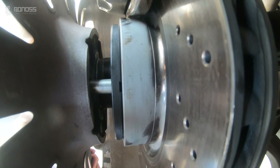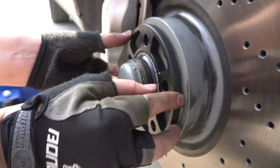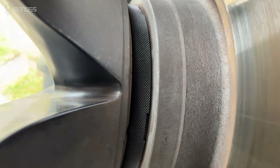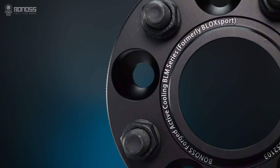The hub-centric wheel spacers come with a hub-centric lip as a transition point. For some vehicles, the protrusion may stick out the hub-centric lip of the spacer by a few millimeters. In that case, you need to change to wheel spacers with thinner hub-centric lips. Bonoss hub-centric wheel spacers ensure better fit for the hub protrusion. Every vehicle is different, but as long as you choose the right hub-centric spacers, there will be no problem.